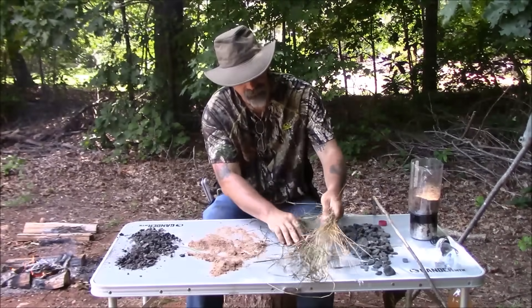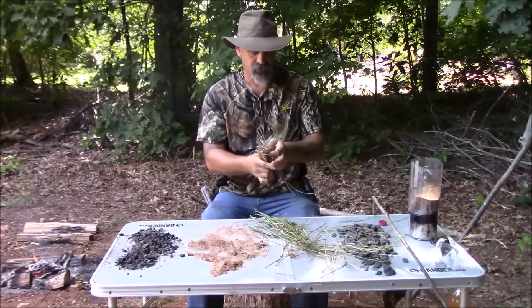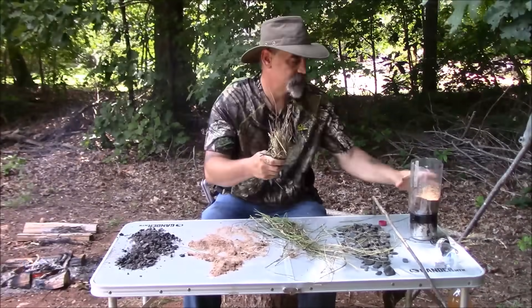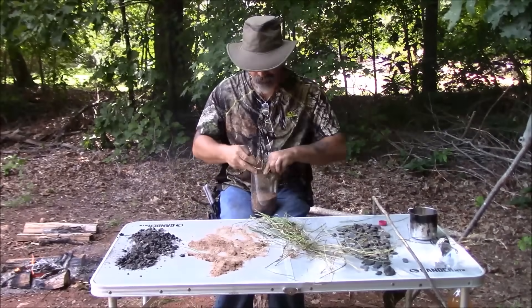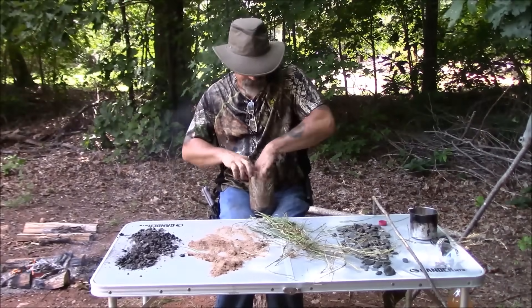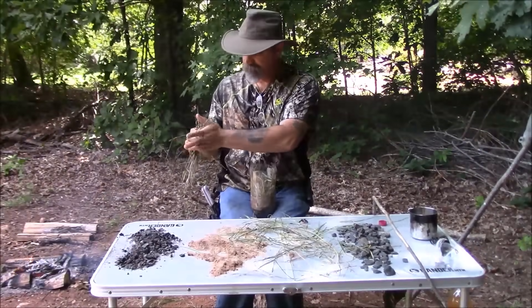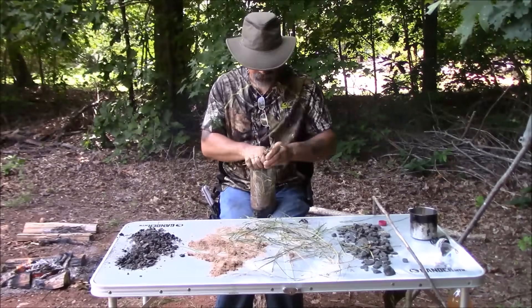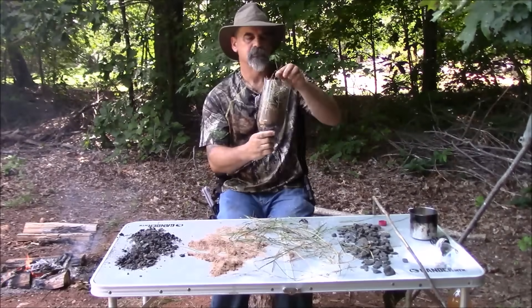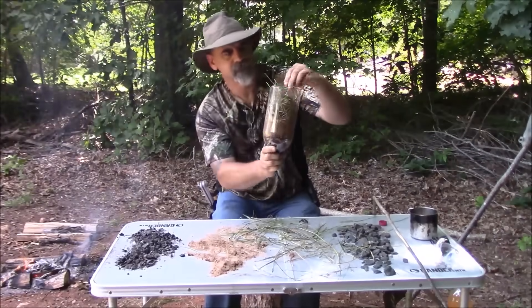Next is the grass. I like to take the grass and just kind of fold it up and make a little ball out of it — something like so. Take this and you're just gonna shove it down in there. There we go, that's pretty good right there. So what we've got going on: charcoal, sand, grass.